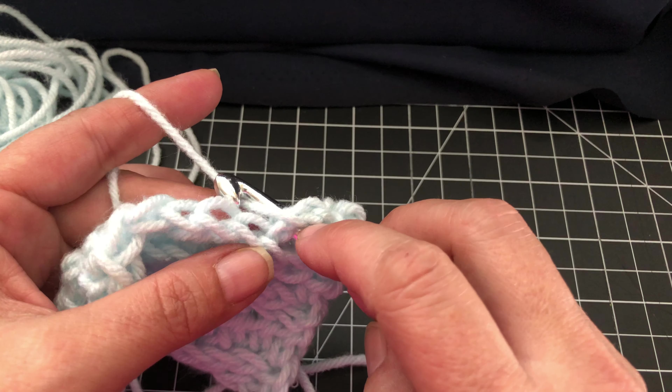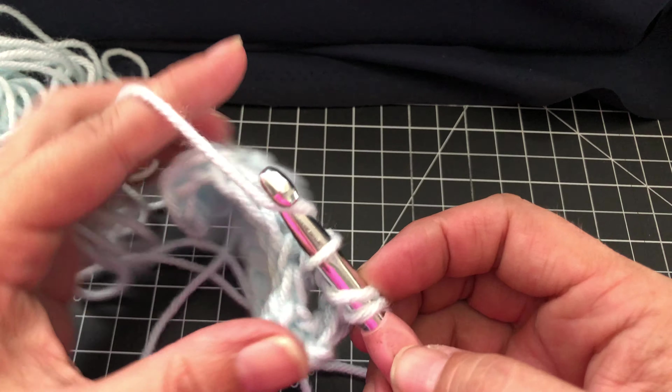Once you finish your ribbing — they call for six rows of a rib stitch — you're chaining two for the twisted double crochet or the double wrap around crochet. This first row they have you doing the back loop only.